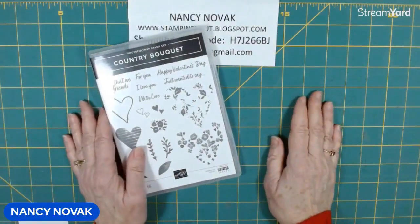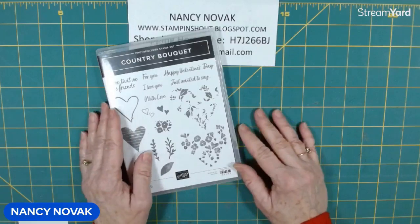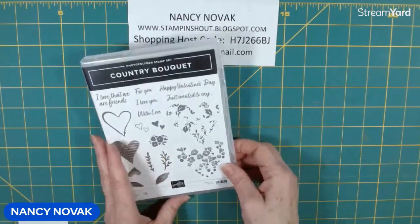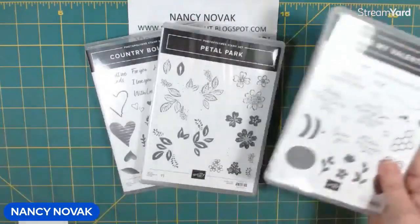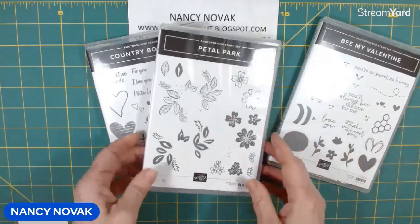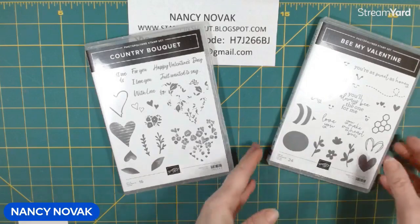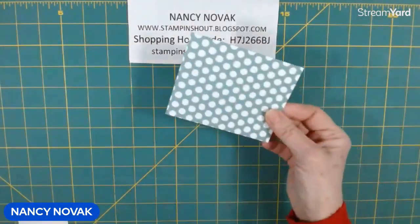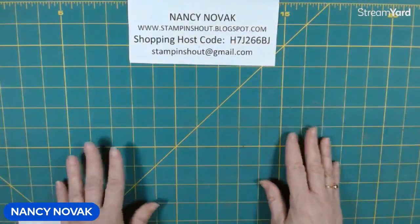Hi Stampers, I'm Nancy Novak from StampandShout.com. Welcome back. This week is my Mix and Match Valentine's Series. I'm featuring a few different stamp sets — Country Bouquet and Petal Park, and Be My Valentine and Hooray for Surprises. I pulled out different papers: Be Mine and Delightfully Eclectic, and today we're going to use a little piece of the Subtle Designer Series paper, so we're covering all our bases for Valentine's.